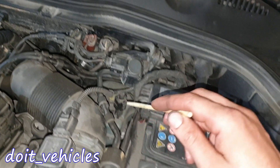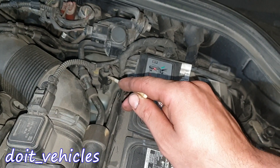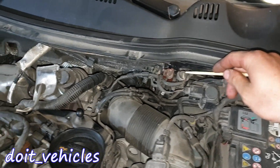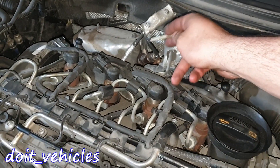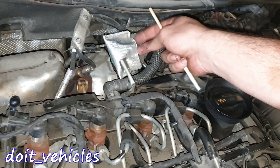Behind there we've got the brake booster, this is the brake fluid reservoir, this is the brake fluid level sensor, this is the switch for the positive crankcase ventilation valve, and here we've got the connector for the first oxygen sensor.